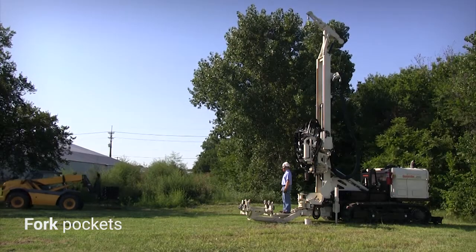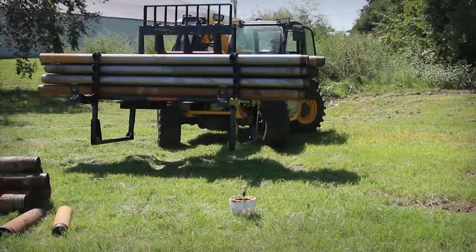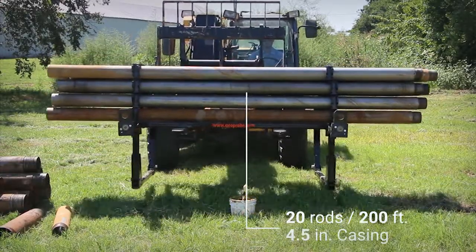The fork pockets allow easy transport of the loaded rack from the shop to the truck and from the truck to the sampling location. Once loaded, the rods don't need to leave the rack until they are advanced into the ground.